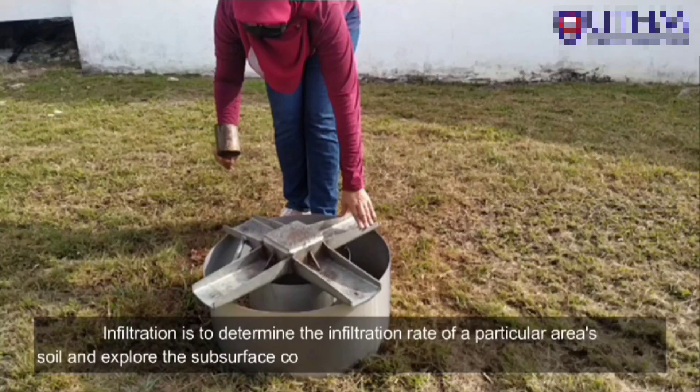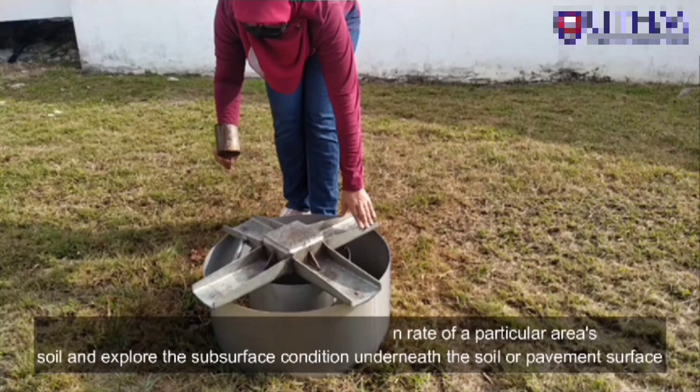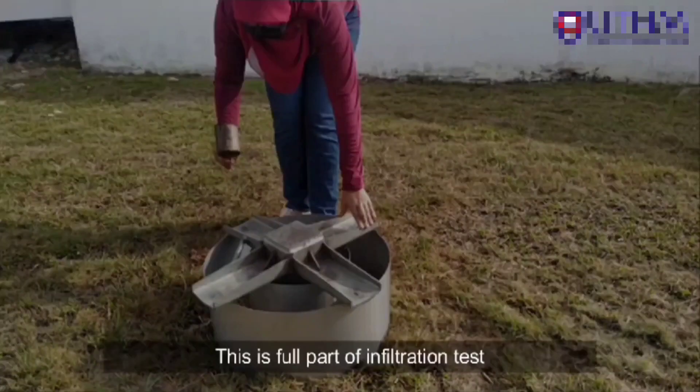The infiltration test is performed to determine the infiltration rate of a particular area, and to explore the subsurface condition underneath the soil or pavement surface. This is the full part of the infiltration test.